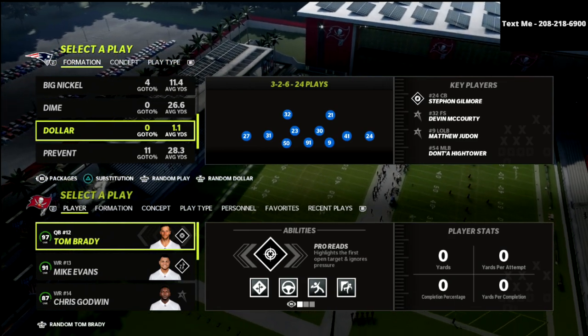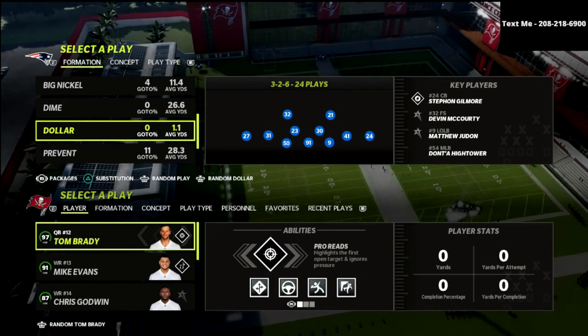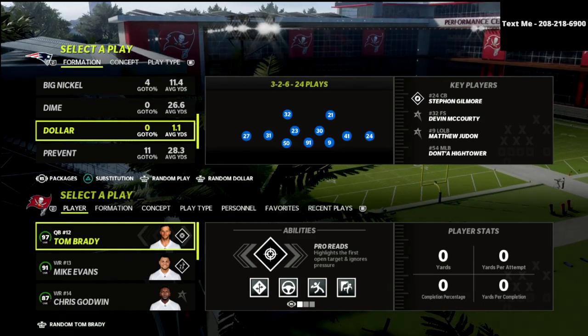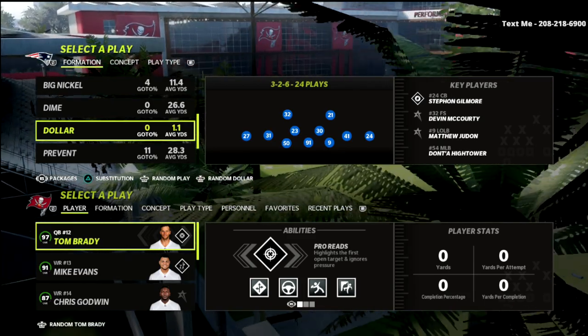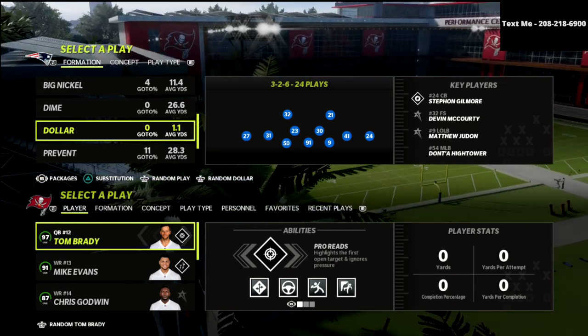In this video, I'm going to show you a simple coverage defense out of the $1.326 that is going to absolutely put people in a difficult position. Something that you can use fairly consistently — probably 60-70% of the game, as long as they're not running the ball too much and you're not worried about the run.